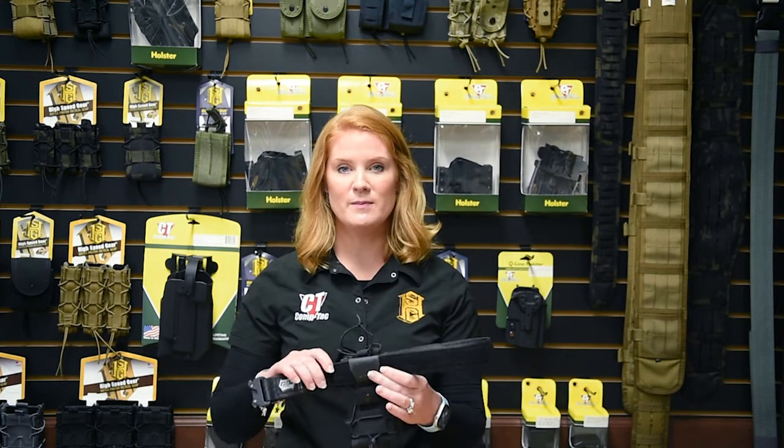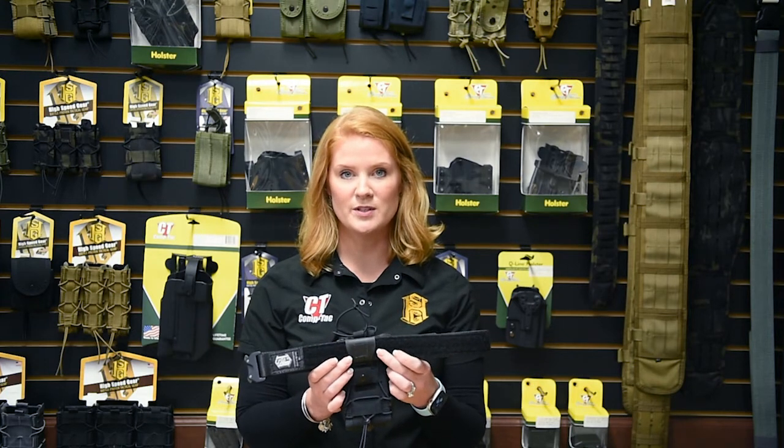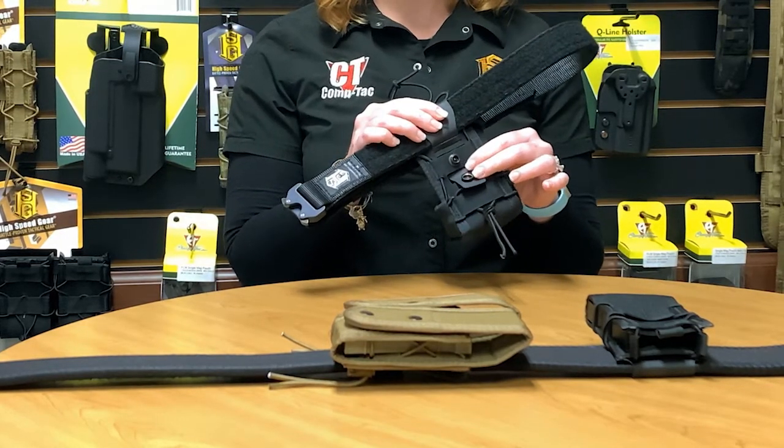What's great about the ABM is that you can mount our pouches on 1.5 inch belts all the way up to 2.25 inch belts. The three laser cut slits on the back of the ABM allow you to adjust depending on which size belt that you're mounting to.